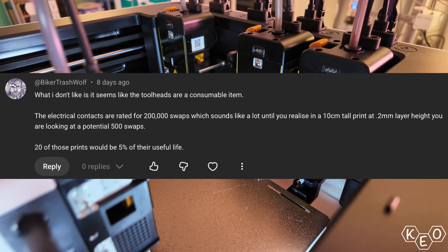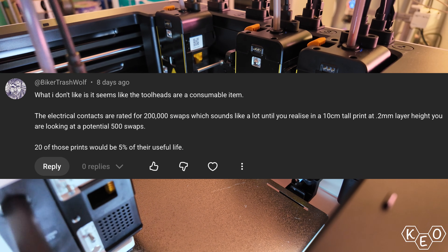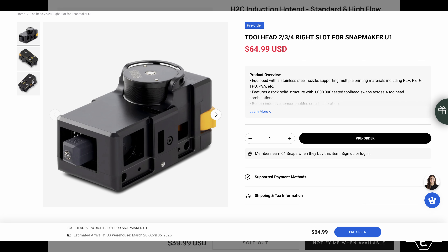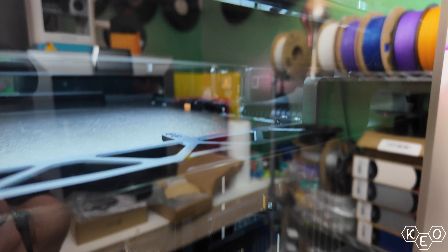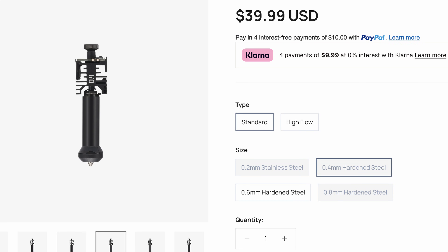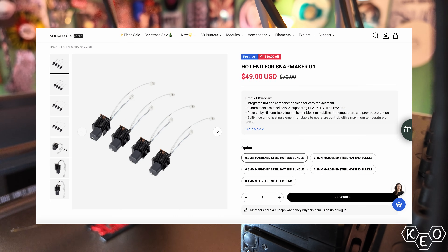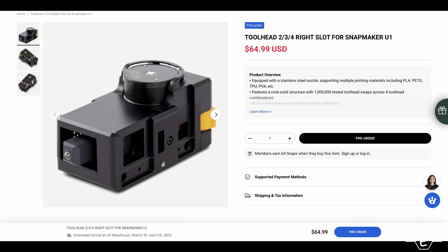For the Snapmaker, I came across a comment mentioning the lifespan of these toolheads being only around 200,000 swaps — I couldn't verify that specifically, but it's worth comparing consumable costs. Bamboo nozzles are around $40, available in high-flow variants and four different sizes, all hardened except the 0.2 nozzle. The Snapmaker replacement nozzles are much cheaper at $50 for a 4-pack, but the toolhead itself — which is apparently a wear item — is $64 on its own. These are just things you need to consider.